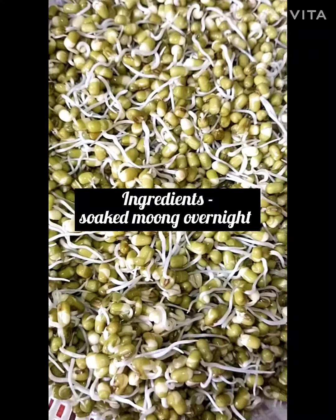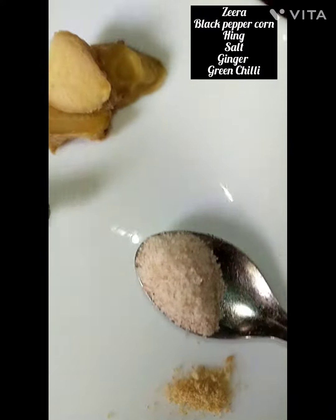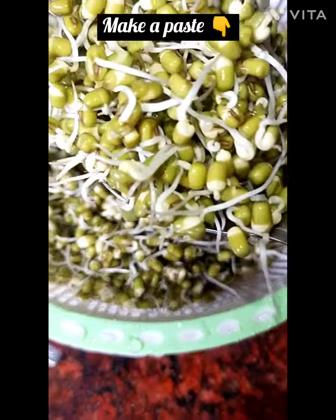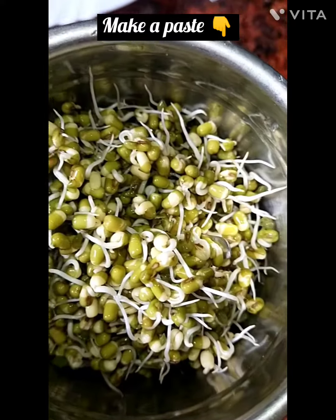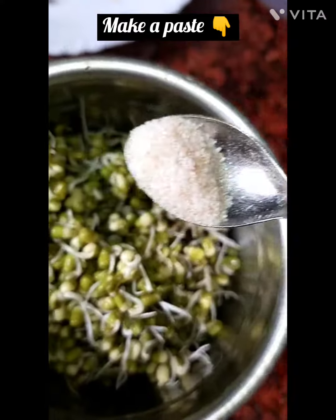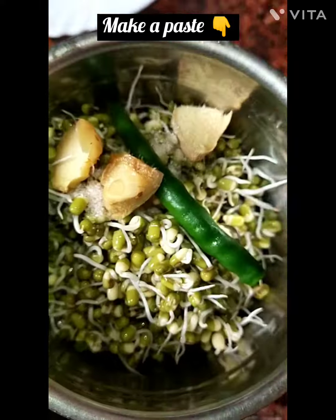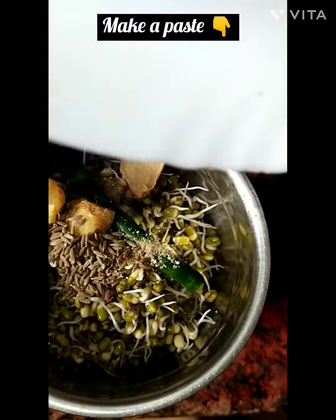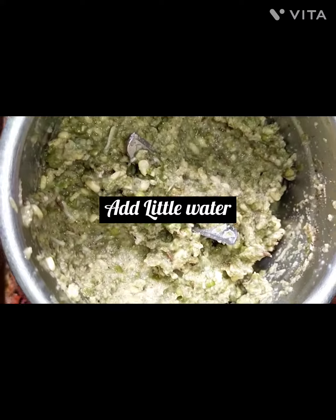Green Moong Chilla ingredients: soaked moong overnight, zira, black peppercorn, hing, salt, ginger, and green chili. Make a paste and add a little water.